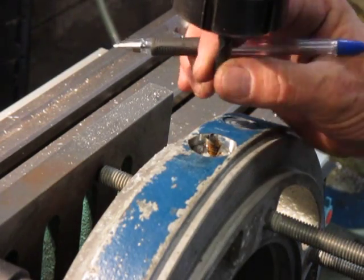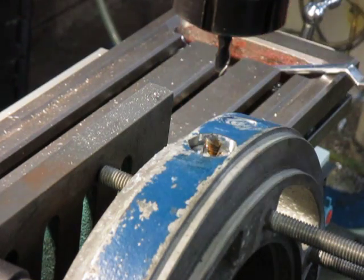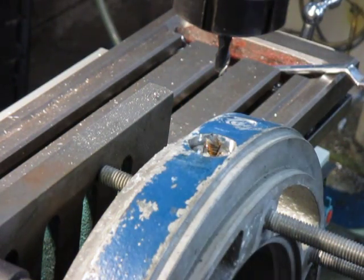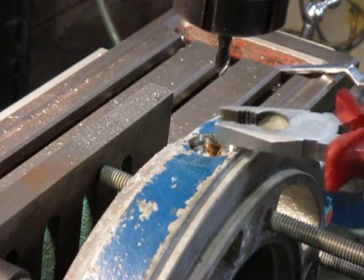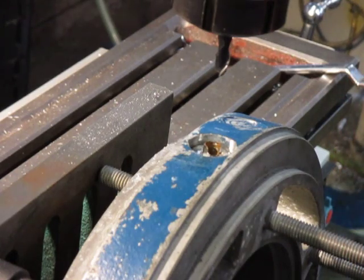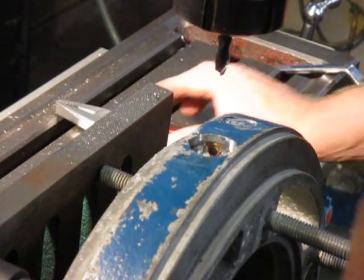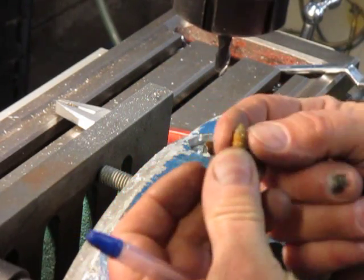With this 8mm cutter I've machined all the way around, and with the help of a pair of pliers managed to take it out. So there we have it — this is a tapered left-hand thread easy-out.